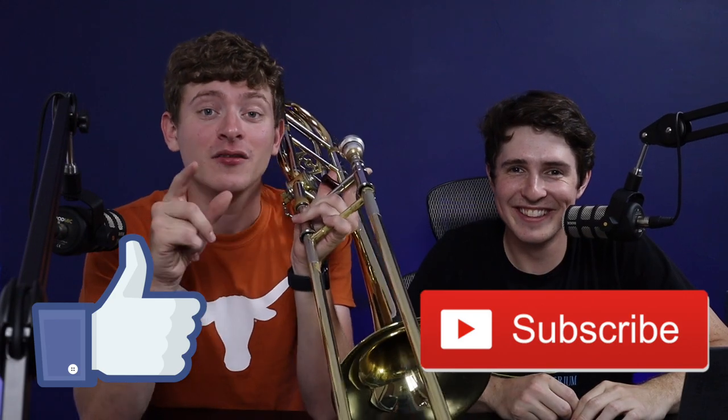Thank you for watching the most dysfunctional video. We'll be making more long form soon. But yeah, subscribe, hit that subscribe button and hit that bell. Do us a favor — why wouldn't you hit it? It's free. Hit it!